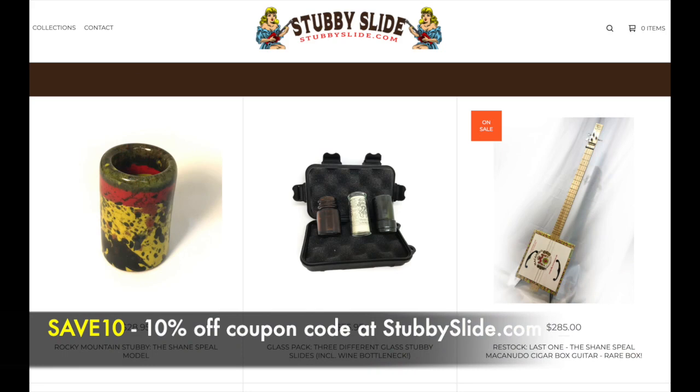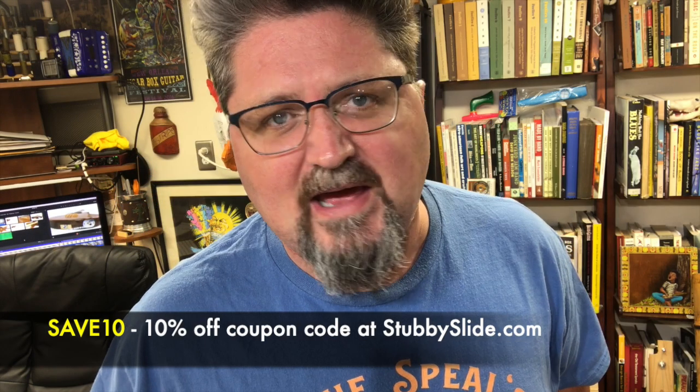Father's Day is coming up. I wanted to let you know: if you go to stubbyslide.com and use the coupon code SAVE10, it'll take 10% off your order. Easy peasy.